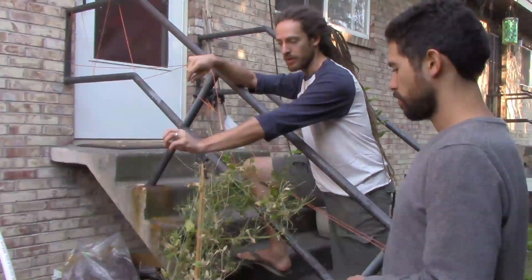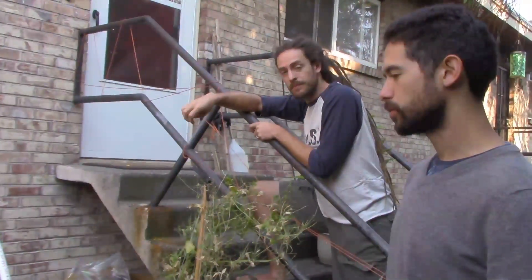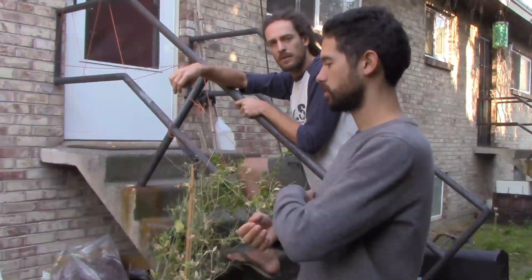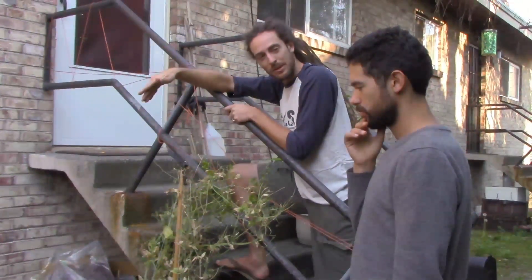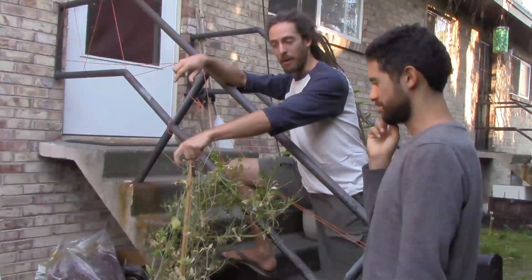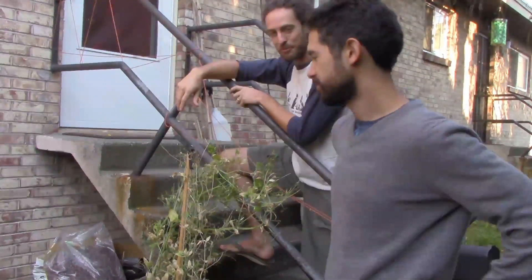We put in shungiku, arugula, and komatsuma. We're growing these crops now. But that isn't stopping the squirrels from trying to bury their nuts in the bed, which tears up all the greens. If the greens were already bigger, I don't think this would be a problem. But basically we have a major squirrel issue, which is why it looks like it's been ravaged — it has.